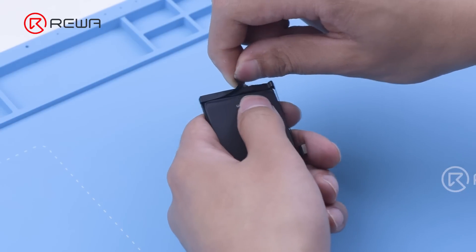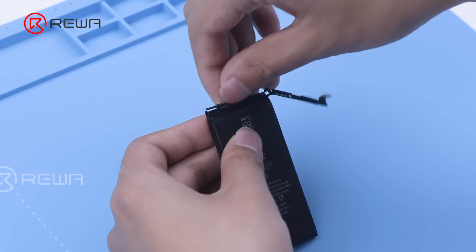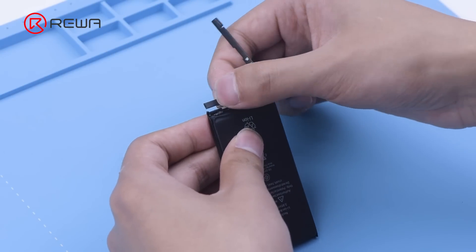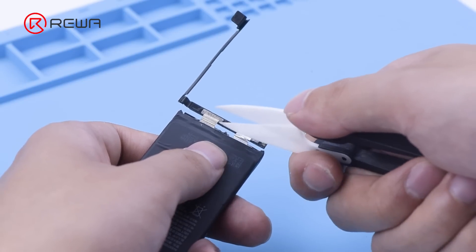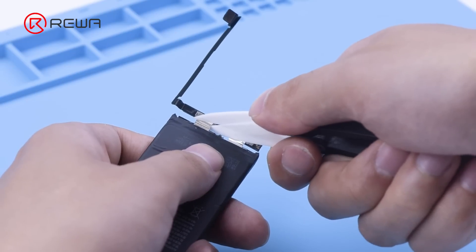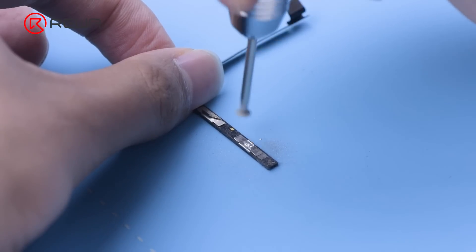Peel off the protective tape and remove the bracket. After peeling the tape, use a ceramic scissor to disconnect the cathode and anode of the battery. Remove the battery BMS board. Use a grinding pen to grind the solder point.